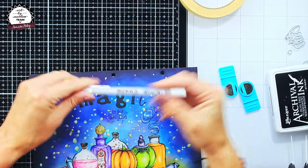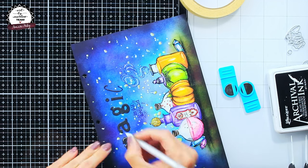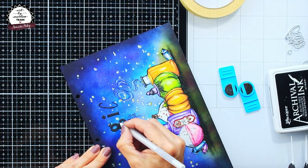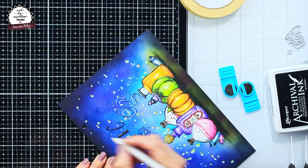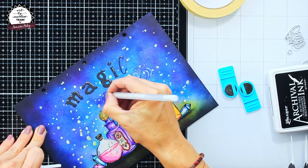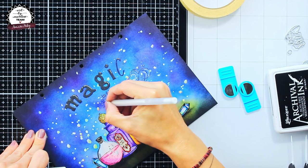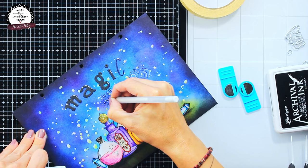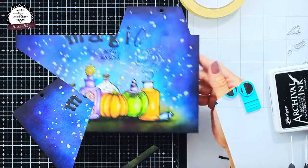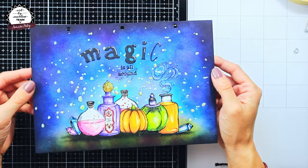I felt that the letters were melting into the background, so to make them more visible I added highlights using a gel pen — I really think it helps the letters pop and be easier to read. And that was the finishing touch for this page. I hope you enjoyed my creative process and that you liked the finished result. Thank you for watching and hope to see you soon, bye!